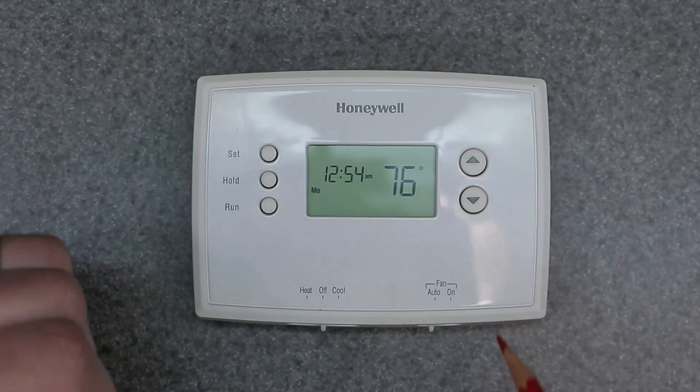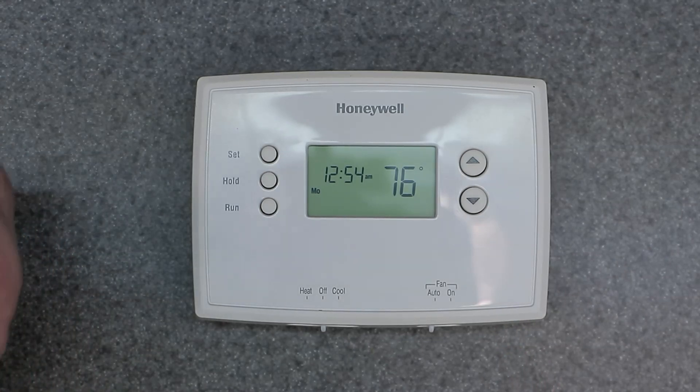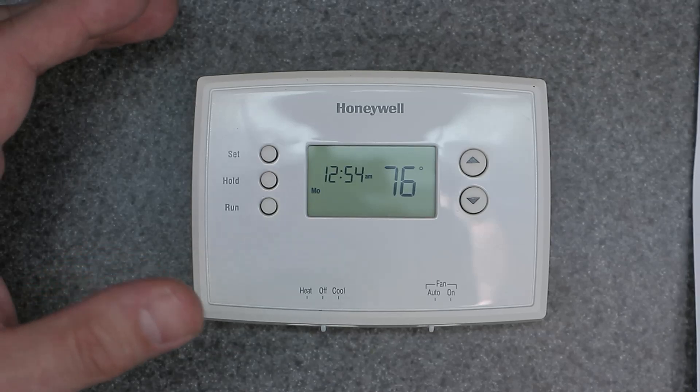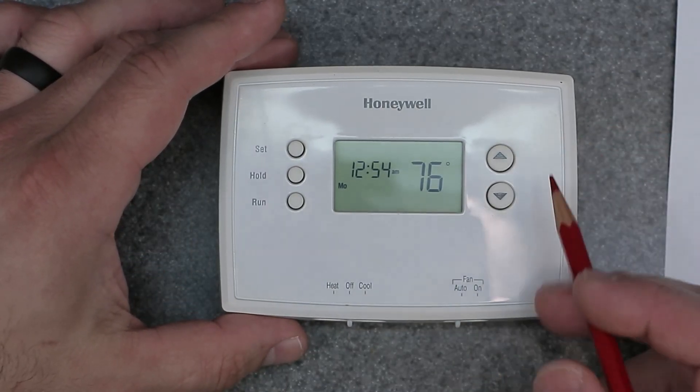This could help your thermostat run better depending on your system type. It's very important to double check that those settings are correct so that your thermostat is operating correctly for the home that you have it in.